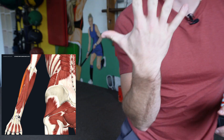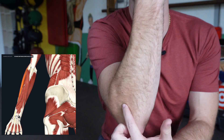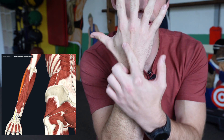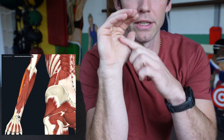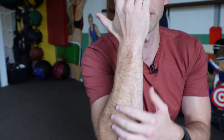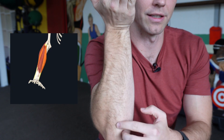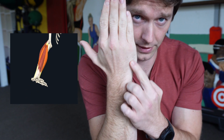When considering anatomy, the extensor carpi radialis longus comes from the outside of the elbow and runs all the way down to connect into our second metacarpal — that bone that sits in the palm of the hand. The brevis muscle starts a little bit lower, still attaches through tendons up to the lateral elbow, and comes into our third metacarpal. And then the extensor carpi ulnaris goes out to our fifth metacarpal.